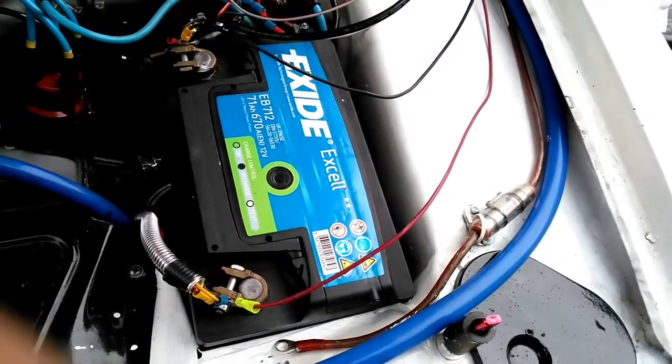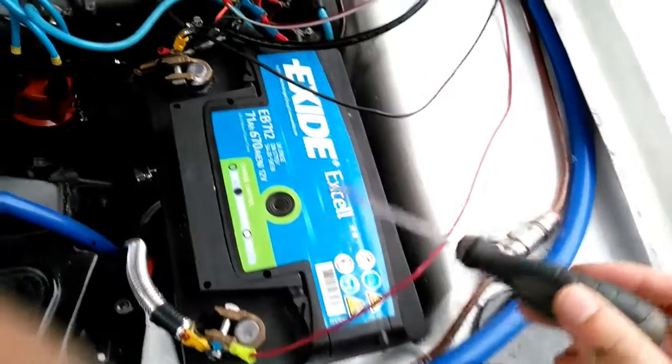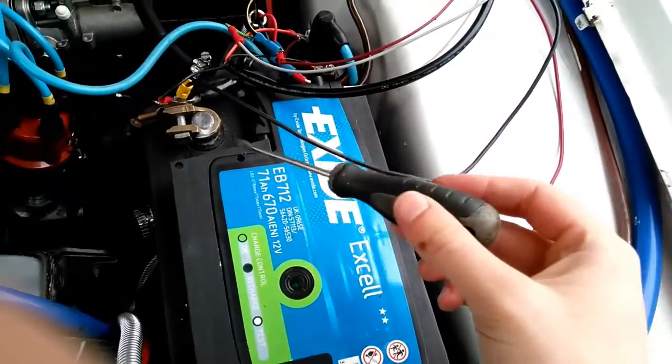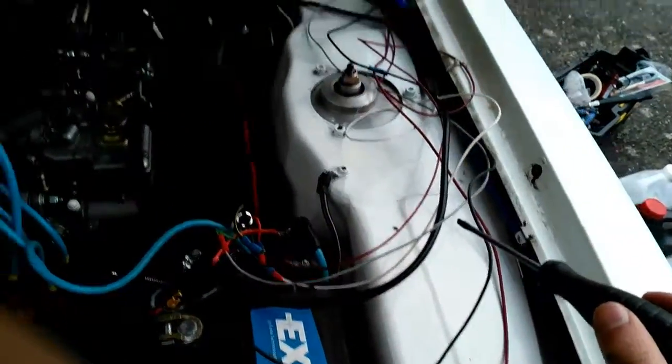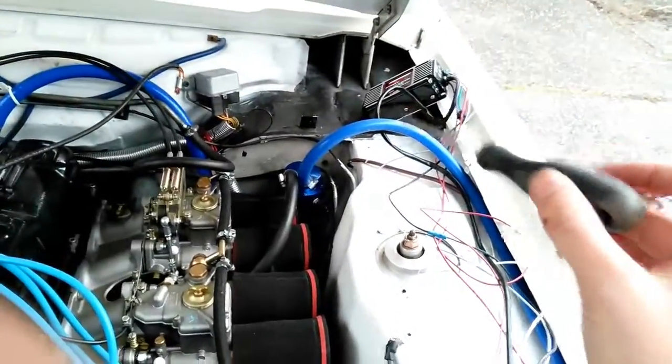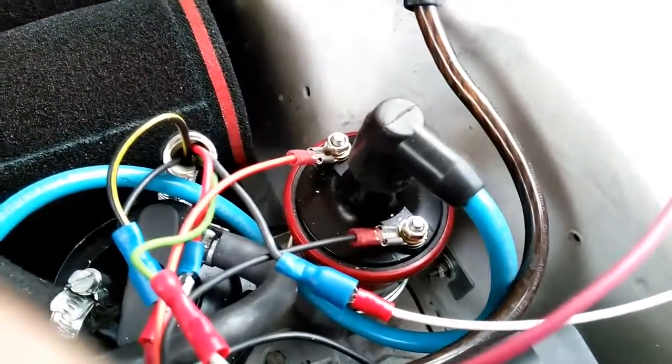The unit gets power from the engine simply through the thickest red wire connected to the battery positive terminal and the thickest black wire to the battery negative terminal. In my case, I've extended the battery negative wire so I can reposition the unit away from the engine.